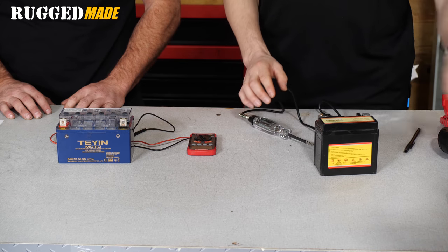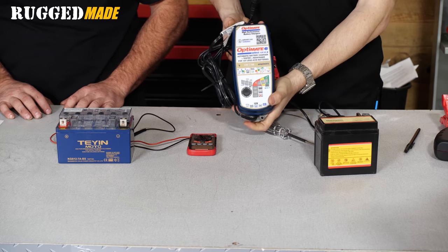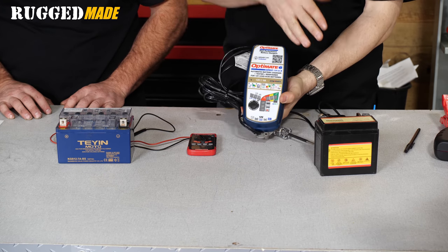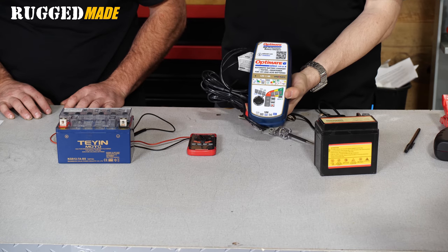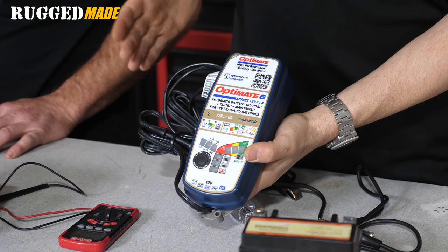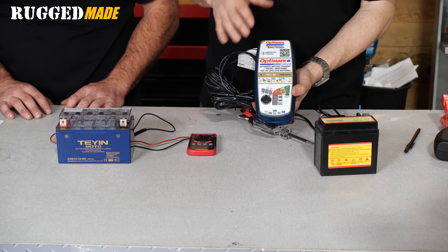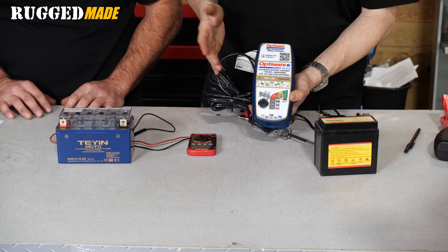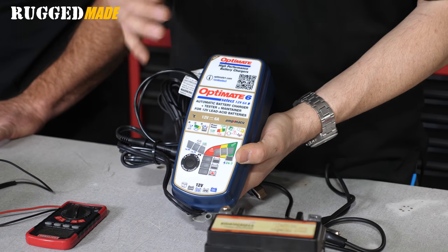The first thing to do is put it on a charger. Here we have an example of a smart charger — this OptiMate, if hooked up, would do a full desulfate mode, balance the cells, and hopefully get a full charge, or tell you the battery is not able to hold a full charge. Keep in mind that even on a smaller battery, a full charge can take upwards of four to eight hours. If the battery can't hold a full charge, it really does need to be replaced.